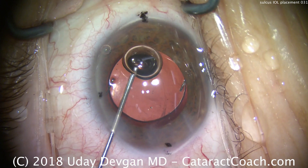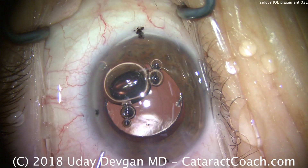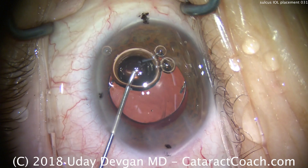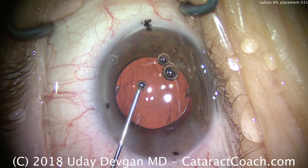There was a little inadvertent placement of some air bubbles, so we'll take those out of the eye. A little bit more air bubbles — let's get these out. The air bubbles are of no consequence, but they do impede our view to a small degree.